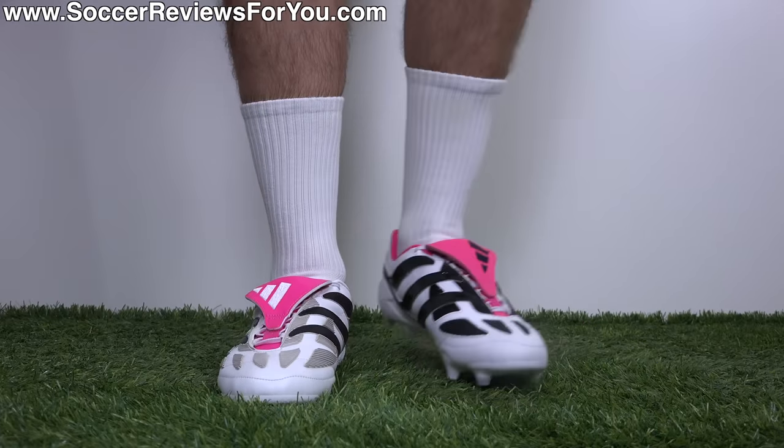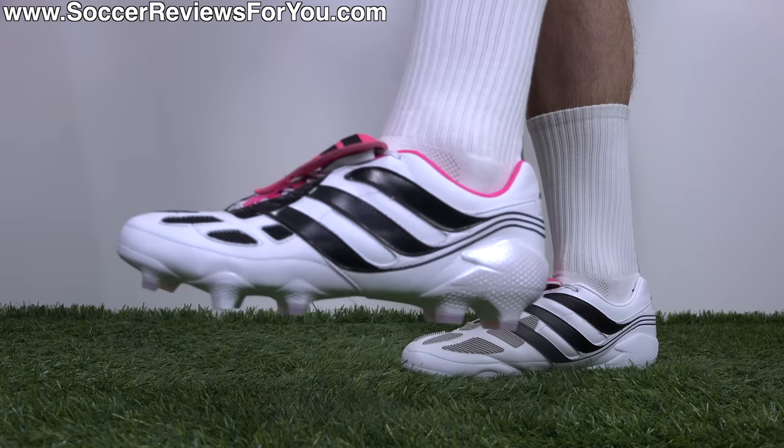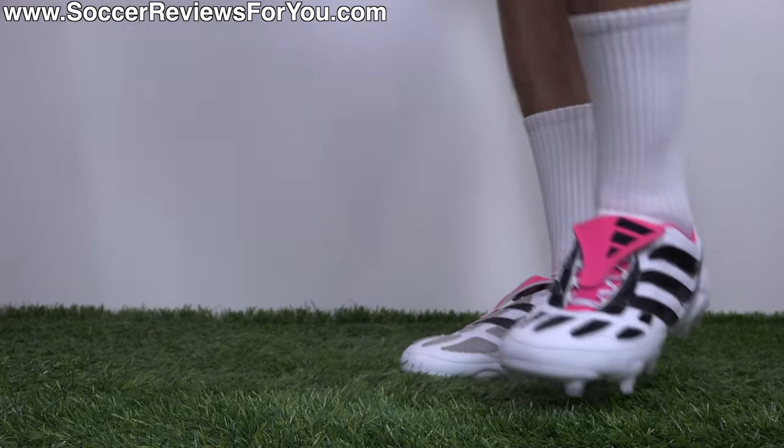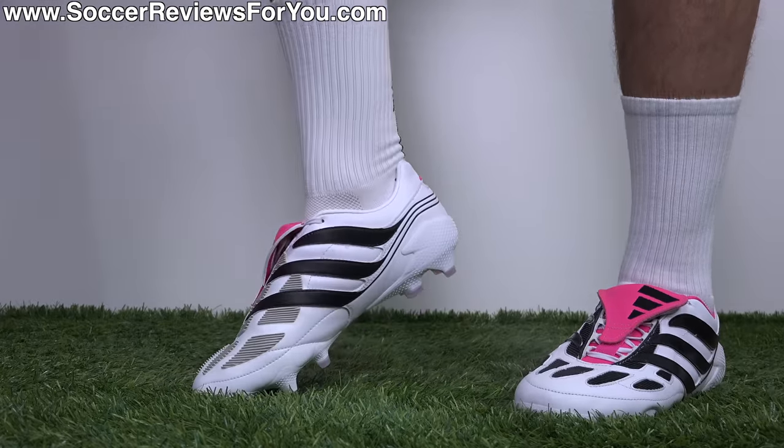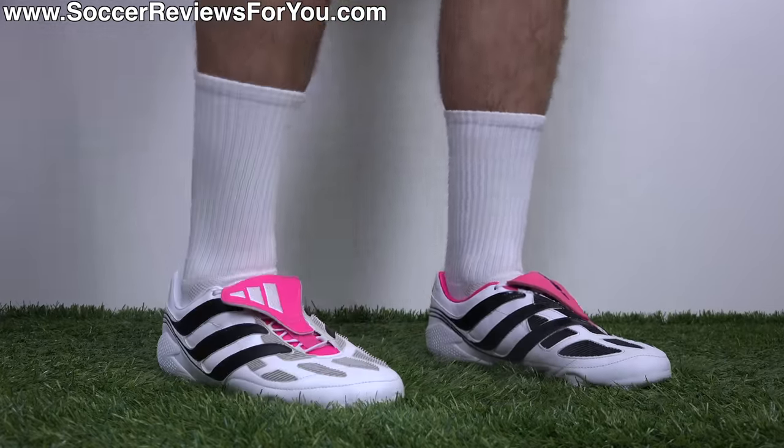In terms of sizing, I'm wearing my usual size 9.5 US in both boots. Like most Adidas models, they do run true to size. If you are looking to get a pair for yourself, I would strongly recommend going for your normal size to achieve the best possible fit.